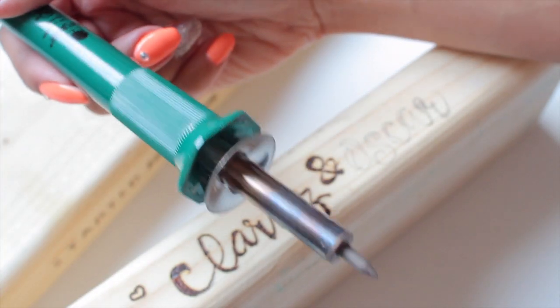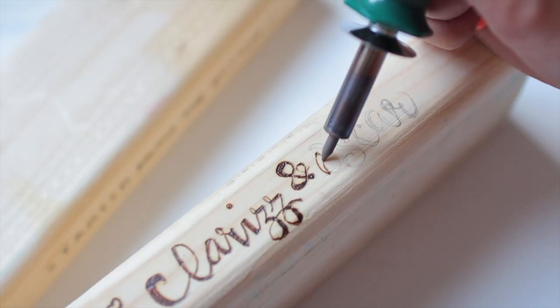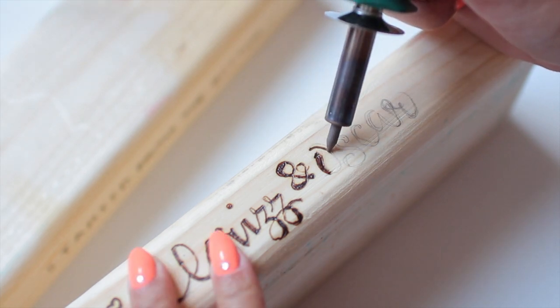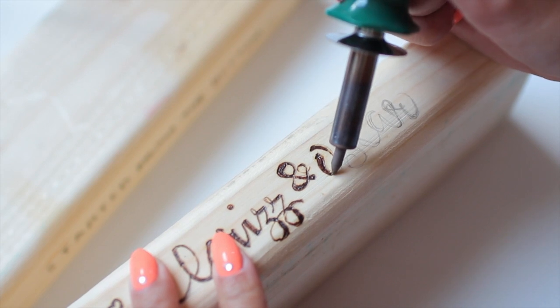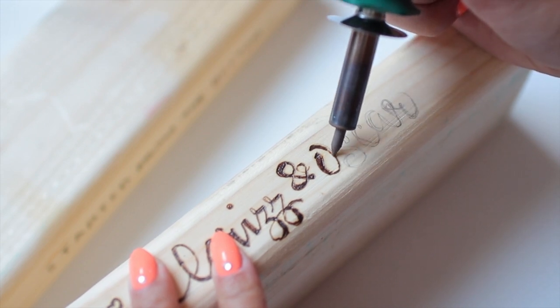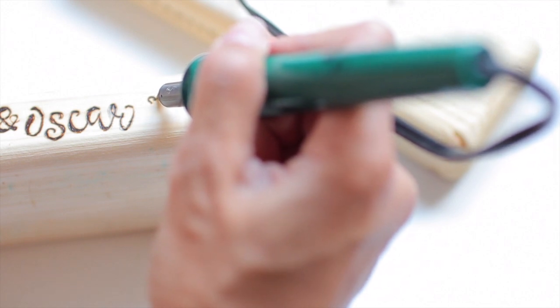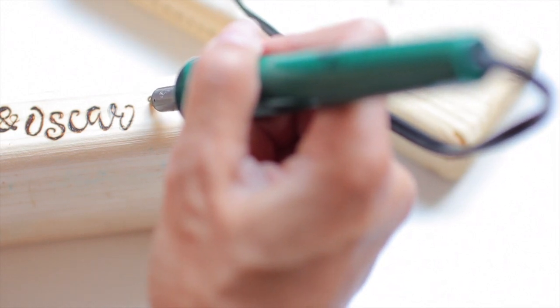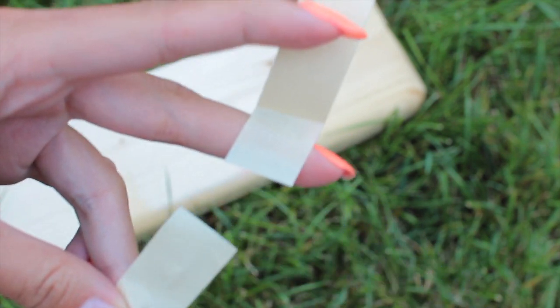For a more personalized touch — and this is a great thing for weddings — you can put your logo, a monogram, or any sayings you want using a wood burn tool, which is only about $20 at Michaels. Don't forget your coupon because that saves you a lot of money. Just lightly press down to burn the wood — it's very easy and such a cute little touch to your Jenga.